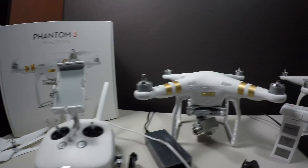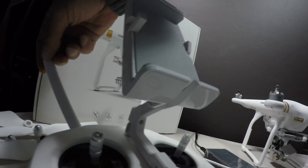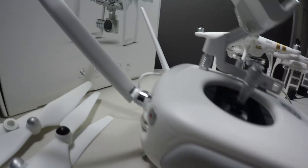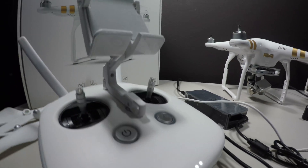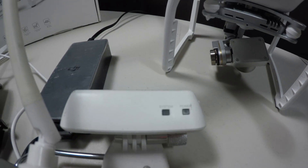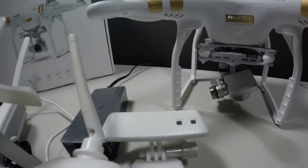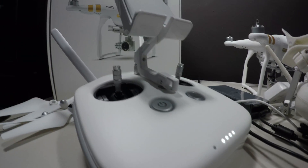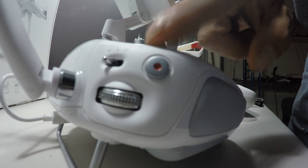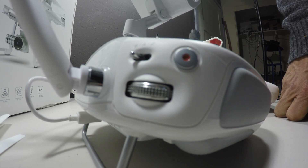Other differences between these two models: the controller is completely different. The new controller has an internal LiPo cell battery and dual antennas on the back. The old controller uses AA batteries, has a single antenna on the back, and a 2.4 GHz extender for the wireless signal to the craft. On the new controller, we have buttons around the side for P, A, and F — these are your three flight mode controls, like the GPS and ATTI modes we used to have.